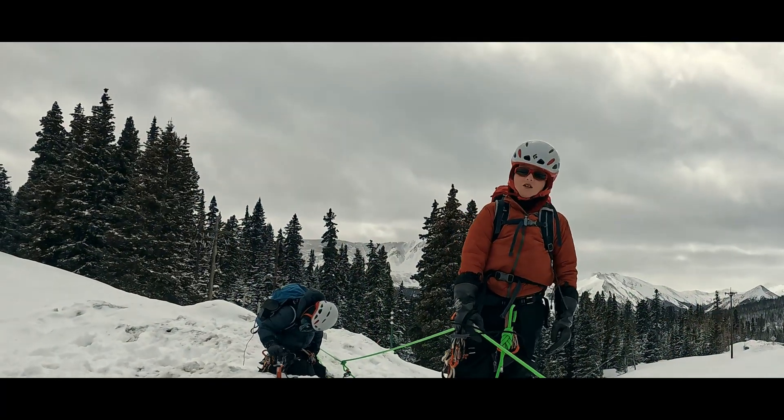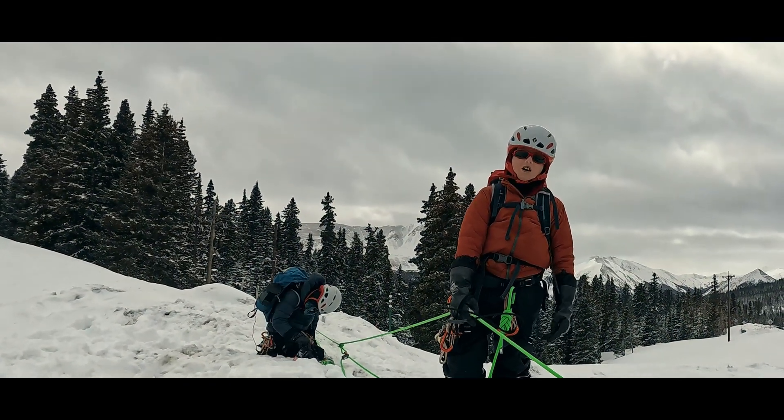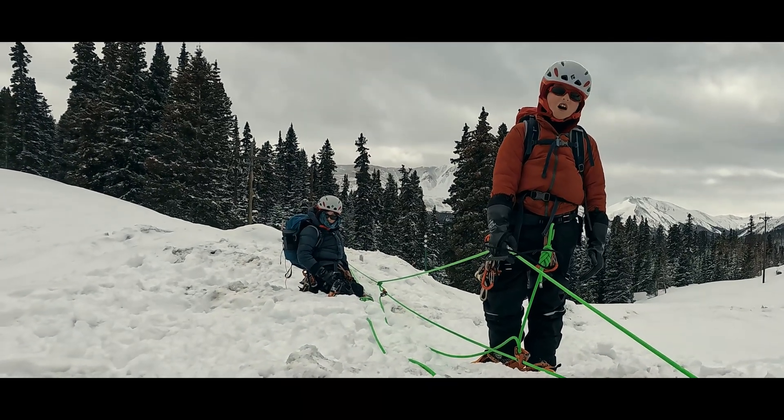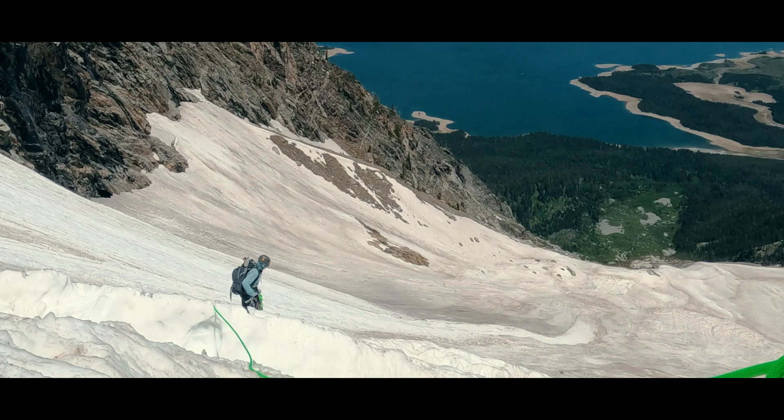At resets, the third climber can also monitor the fallen climber to ensure we don't haul that climber into the wall of the crevasse with added mechanical advantage. How far to go? Ever participate in a crevasse rescue? Tell us your story in the comments.